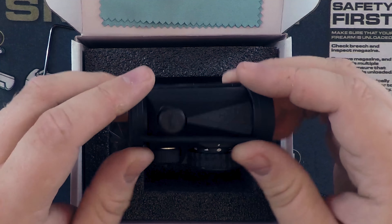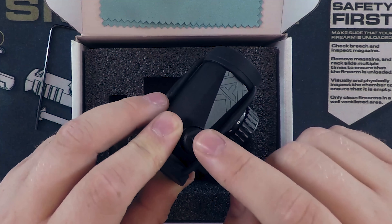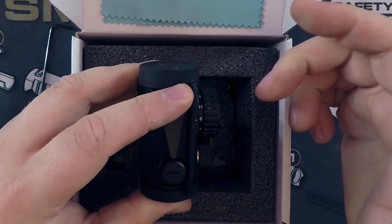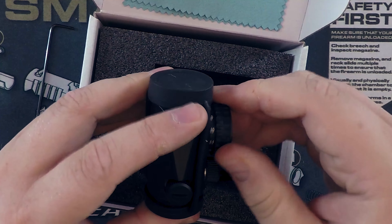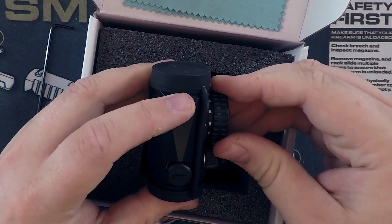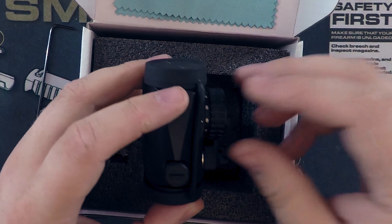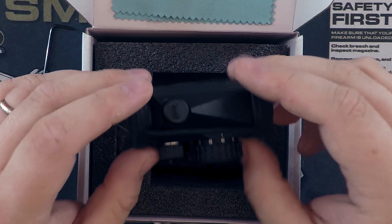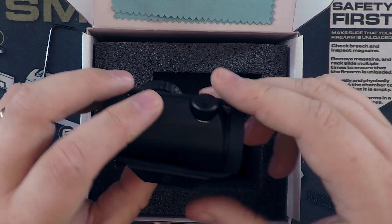Super rugged aluminum body, everything looks great. You've got your windage, your elevation adjustments, and your brightness settings. This one comes with 11 different brightness settings from off all the way up through 11, so you can get it as bright as you want. The number six setting gives you the 7,000 hours of battery life - that's kind of what they set the standard on. Go brighter and it'll last a little less. I like to keep mine around setting nine.